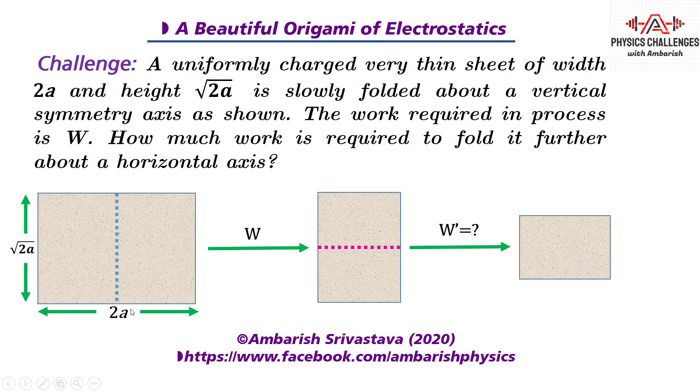So you can see this is a sheet of dimensions √2a by 2a, and we fold it about the vertical axis to get this symmetry — we did W work in this — and then we are folding it about the horizontal axis, doubling it up, and we want to find the work done in that further process.